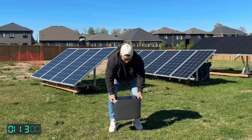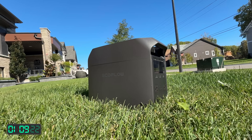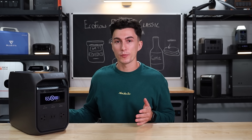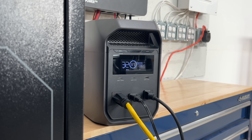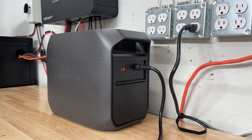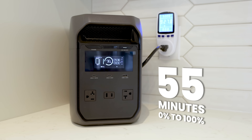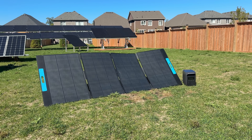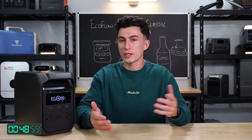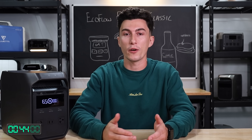First up, this thing passes the tiny baby lift test — it only weighs 27 pounds. It's got a 1024 watt-hour battery bank, and this unit is not expandable. When it comes to output, it has an 1800 watt inverter. You can charge it with a regular house outlet at 1400 watts, and in our testing it charged from zero to full in about 55 minutes. It also has a 500 watt solar input, which is kind of low compared to some other products out there, but you could basically charge this to full in just about two hours with solar.